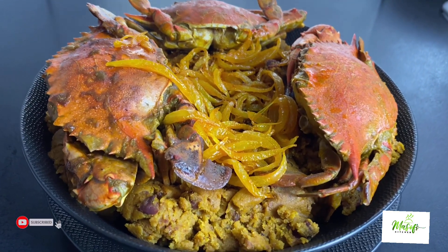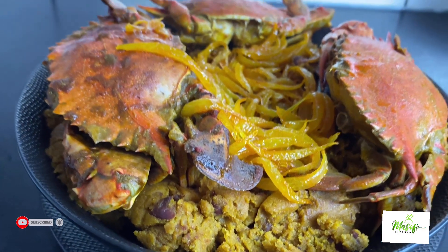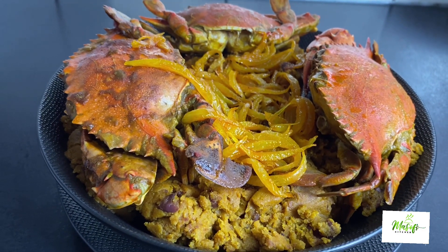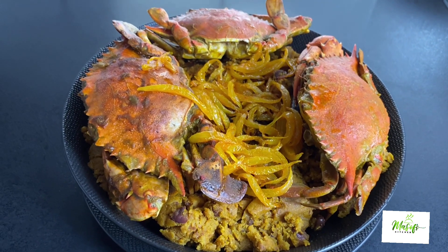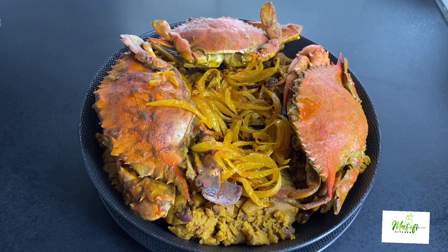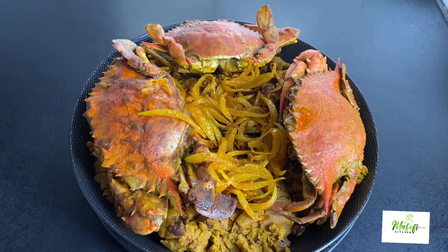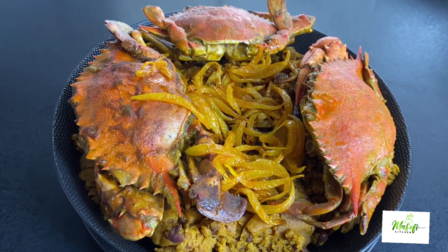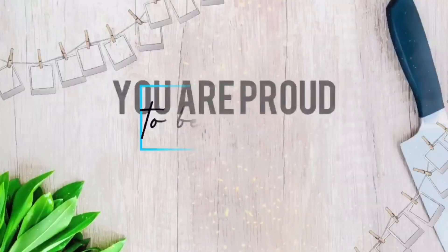Hello lovelies, welcome back to my channel, this is Masof's Kitchen. I hope you're all doing well — it's nice to have you here. If today is your first time stopping by, you're warmly welcome. Do not wait to subscribe and hit the bell button to be part of this family. Today on the menu is our Apapransa recipe. This is so simple to make, so let's get busy in the kitchen.